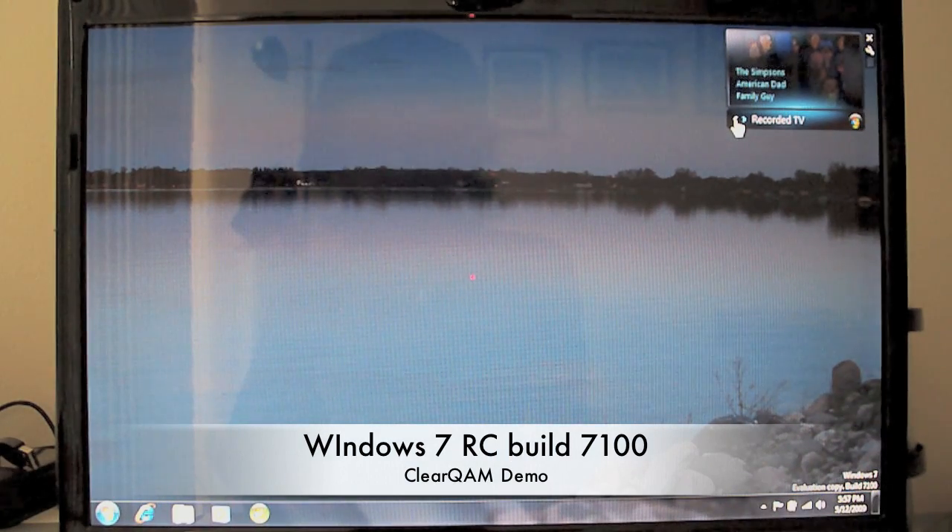Hello everybody, it's Steamykin420 back again with another Geekcast. I'm just going to give you a quick demo of Windows 7 RC1 and ClearQAM in Vista Media Center.